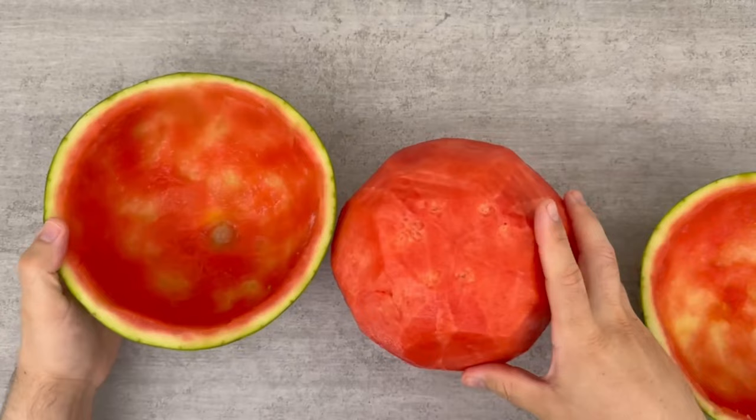By the way, would you also like to know what happened when I stuck a tap into a watermelon? Then watch the video I'm linking to you here.